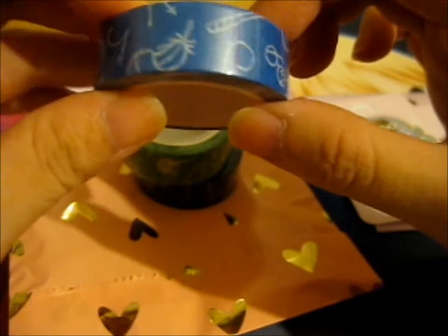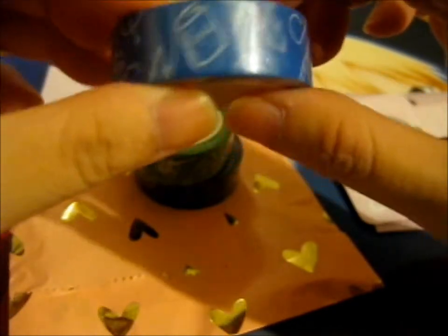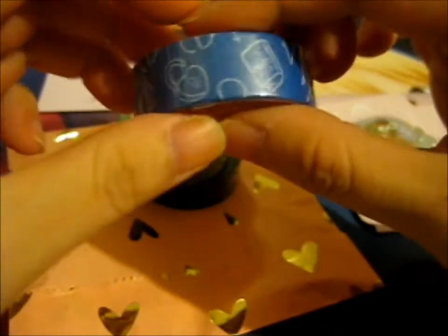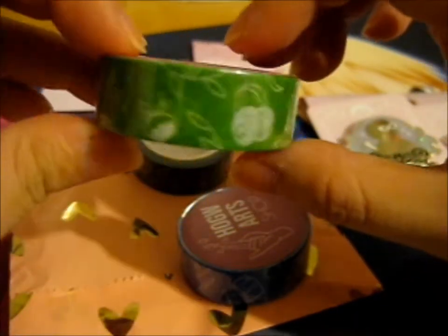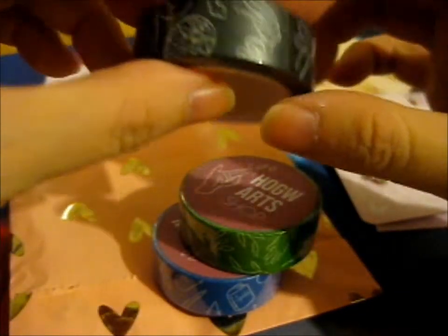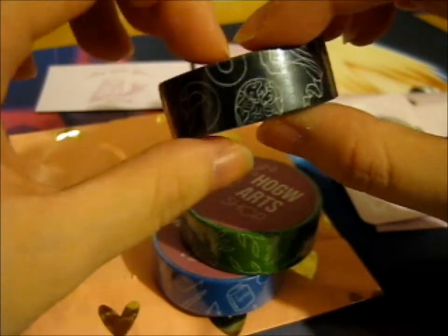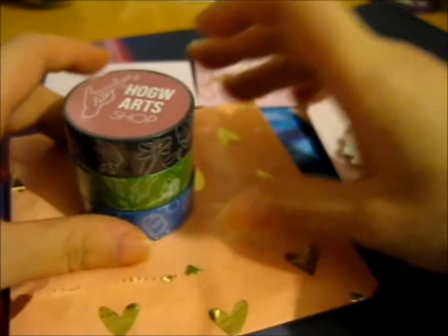I think this is the Charms class — it's got this writing on it that goes this way. And here is like Herbology. And this one is the DAD — Defense Against the Dark Arts class, I believe. I did take a screenshot of the order and the title of what these are. It's so pretty.